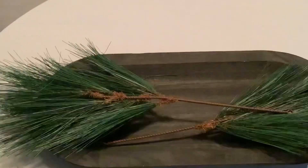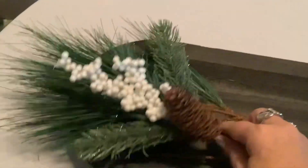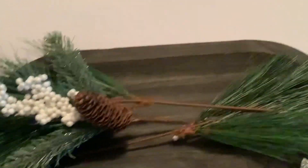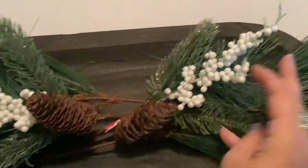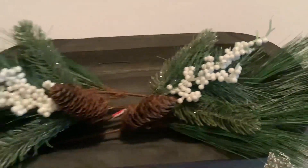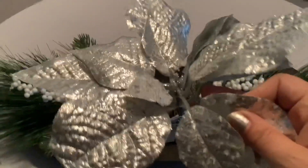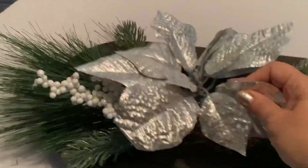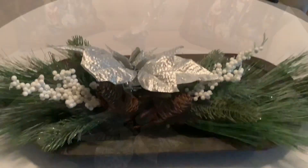Now I'm going to add another pick with berries and a pine cone. I'm going to mix it in there, one on each side. And I know the stickers on that one still have to be peeled off, but you won't see it when I do this. Next, I'm going to add some silver poinsettias, covering that in, and I'm going to add a deer, and I'll show you how that looks when it's finished.